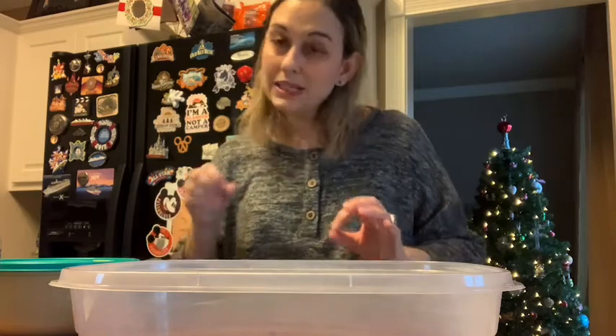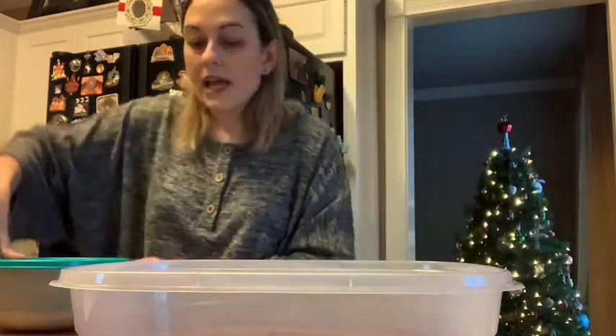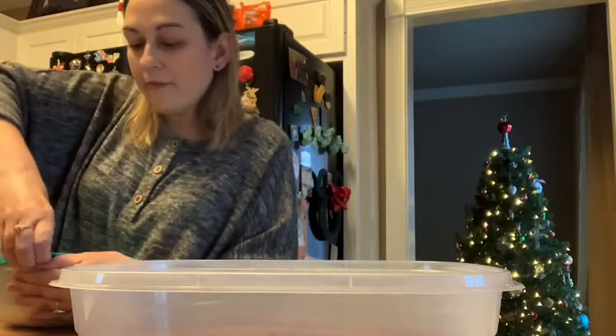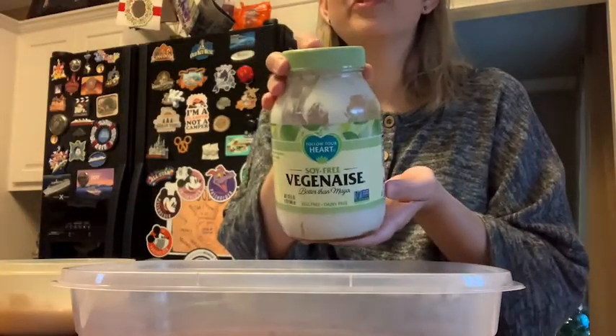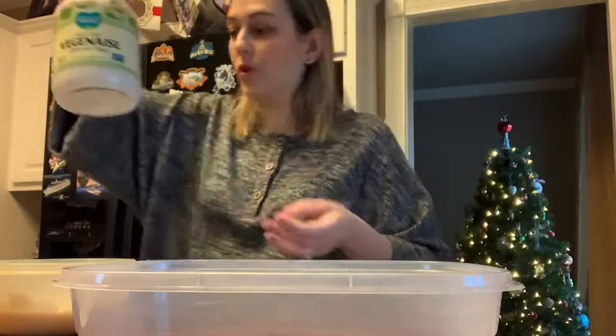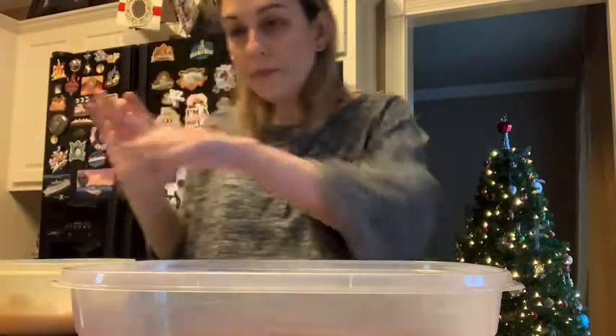Alright, so we've got that. The dressing I pre-made because the recipe says you cook the bacon, then make the dressing and put it in the fridge until you're ready to mix it all together. So this has been in the fridge, it was pre-made. What it is: a cup of mayonnaise. The mayonnaise I used is our vegan Veganese from Follow Your Heart. I use the soy-free because I'm allergic to soy. So we've got our soy-free mayonnaise, a cup of that.